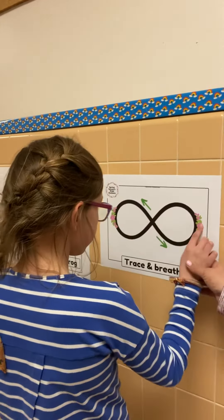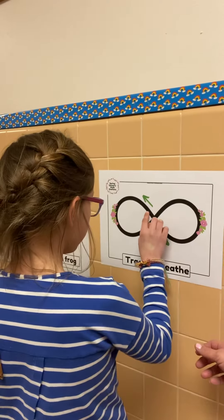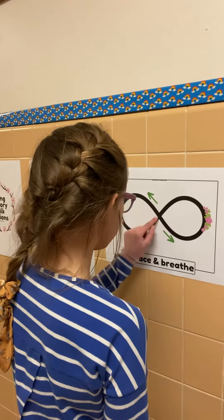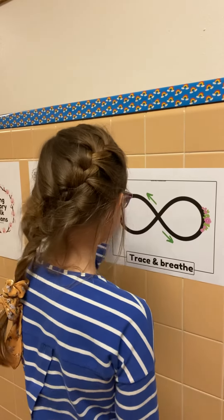Okay, you're going to do it a couple of times with one hand and then you're going to switch hands and do a couple of times with that hand.